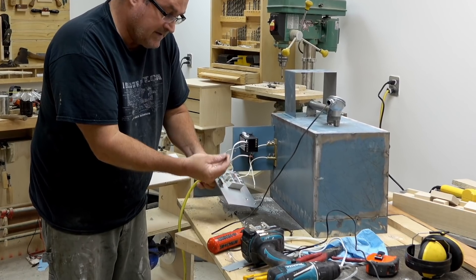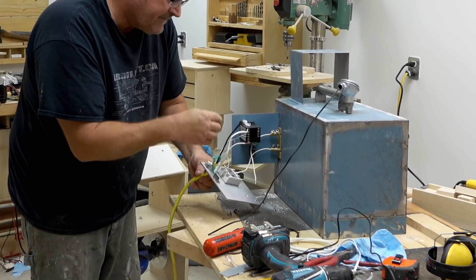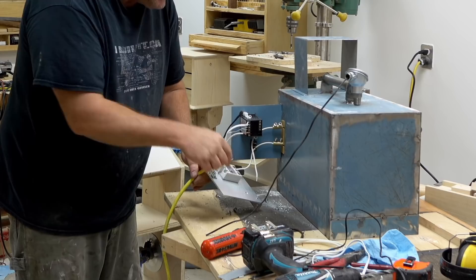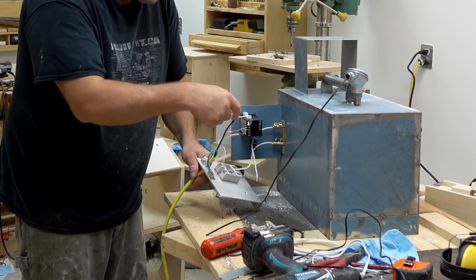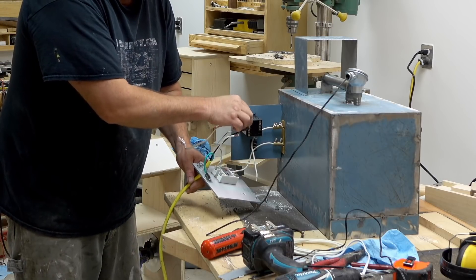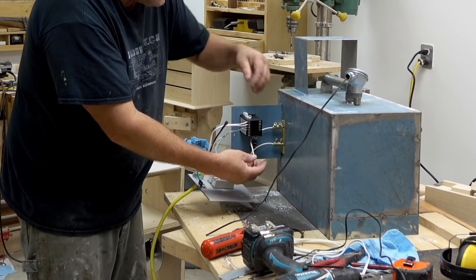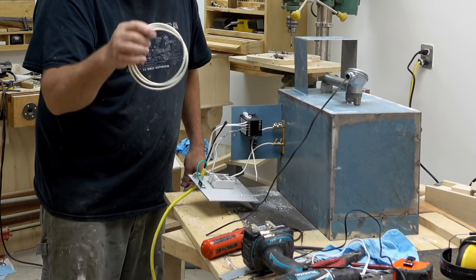I've got my power wire coming in here. The hot lead — the black lead — goes directly to my switch and circuit breaker, then from there to the solid-state relay. I also connected the PID to the solid-state relay with this short wire here. It's important to note that these wires, including the one that powers the PID, do not need to be heavy gauge because they're not carrying significant current. Whereas the wires going to the elements have to be big enough to handle the current — in fact, those are high-temperature wire, which I bought when I got the rest of the stuff for this oven.